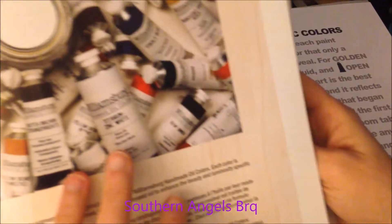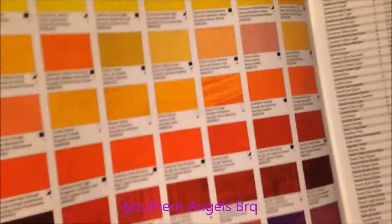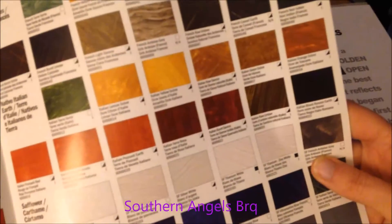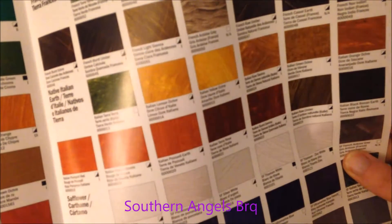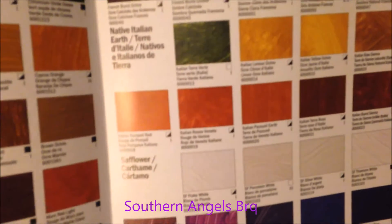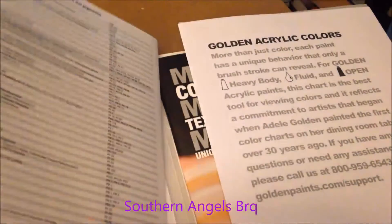This is Williamsburg handmade oil colors, and I haven't worked with oil since I was a kid - I went to art school when I was young. I'm sorry if I'm bumping the camera - I had to set it up so I could use both hands. These are their oil samples, they send you a whole list.